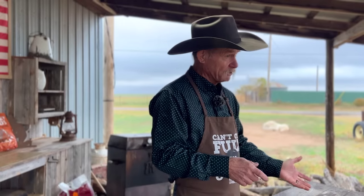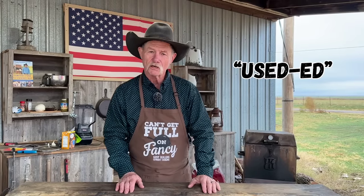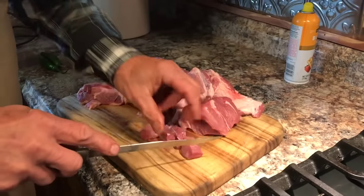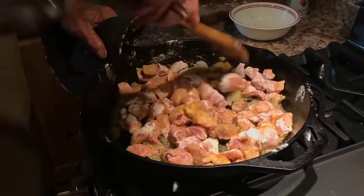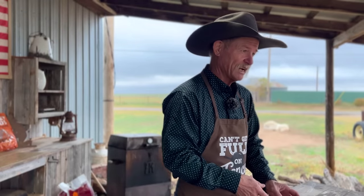I did a video on this a long time ago where we used pork loin that I just cut up and cubed. But I'm gonna do this a more old, traditional way that I had an old Mexican cook provide to me in the Gila Wilderness up in the mountains, and that is with shredded pork.